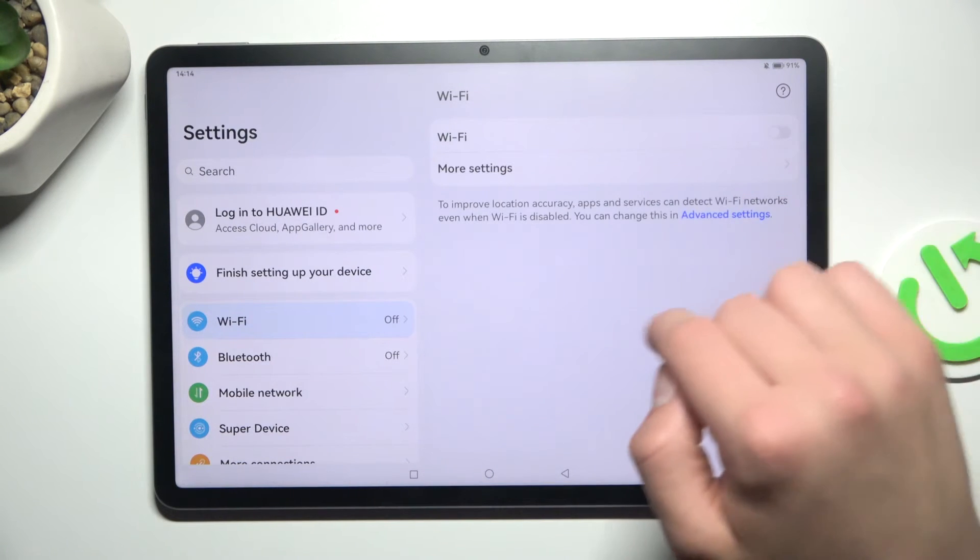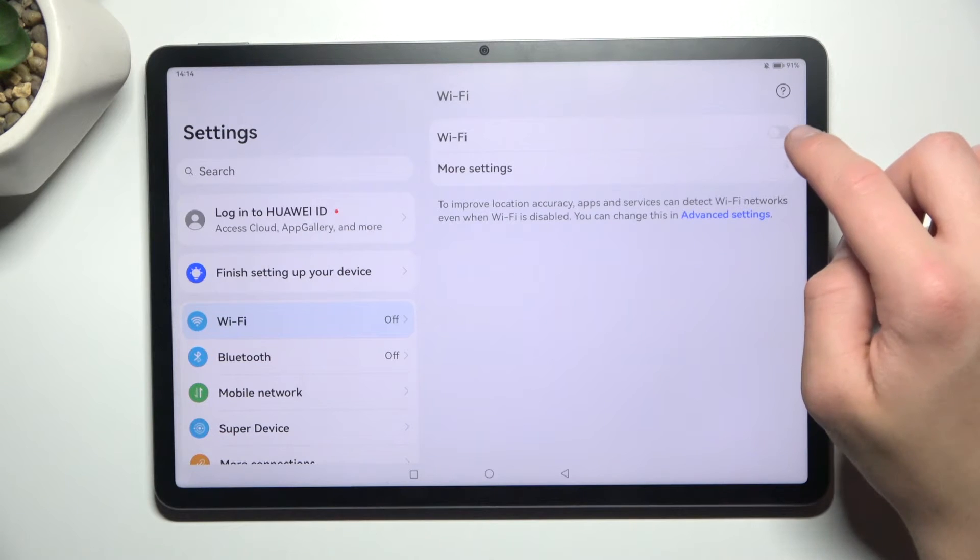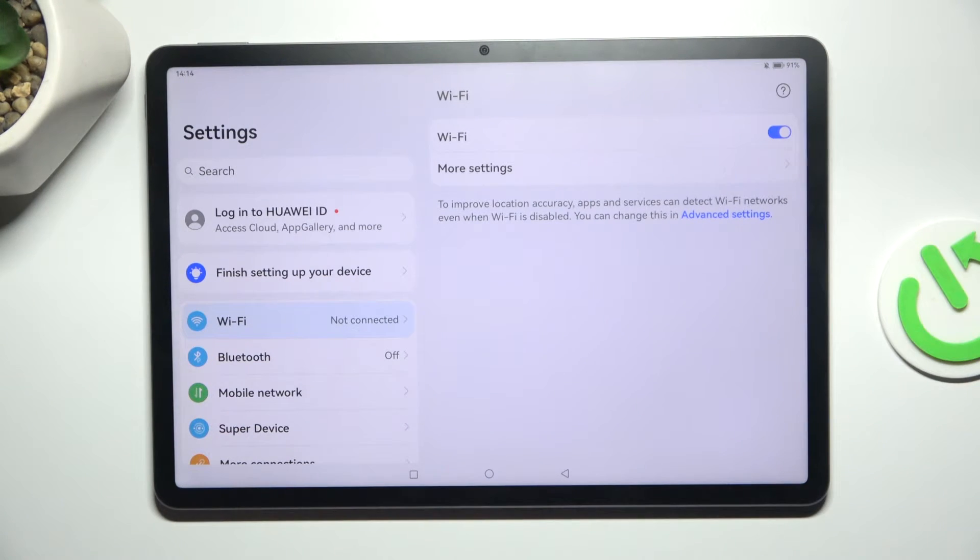Make sure that this button is blue, not gray, because if it's gray it means your Wi-Fi is turned off. So let's turn it on.